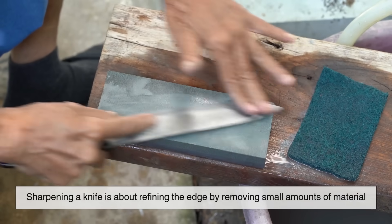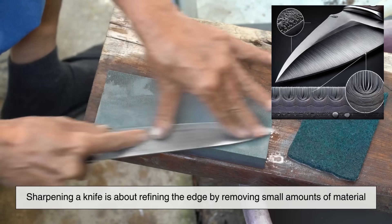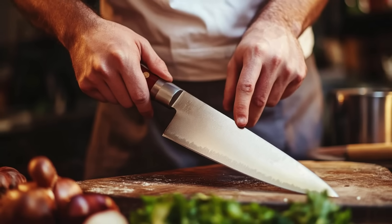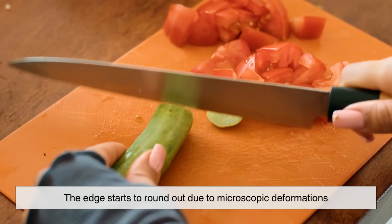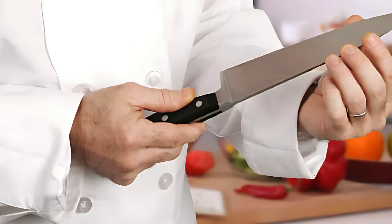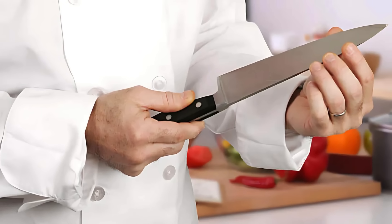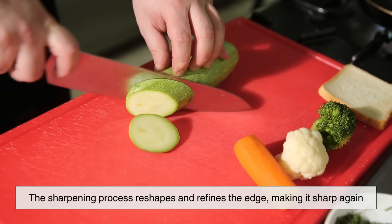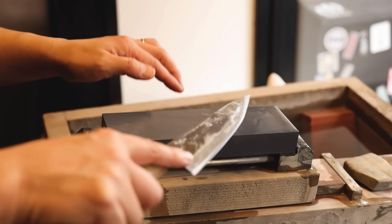At its core, sharpening a knife is about refining the edge by removing small amounts of material to create a thinner, more precise cutting surface. When a knife is used repeatedly, the edge starts to round out due to microscopic deformations. This dulls the knife, making it harder to cut through materials cleanly. The sharpening process reshapes and refines the edge, making it sharp again.